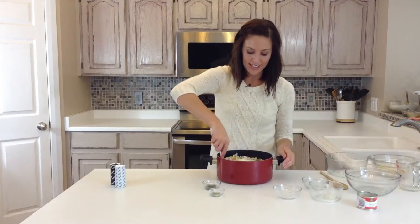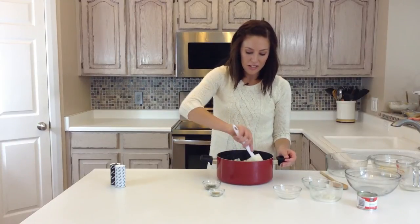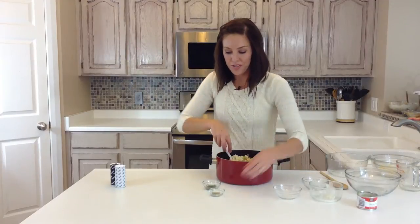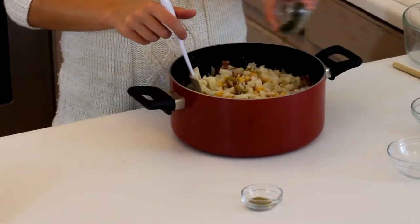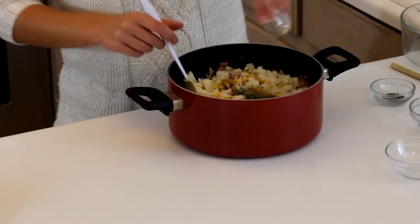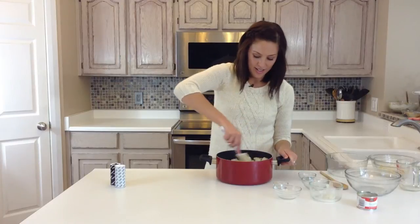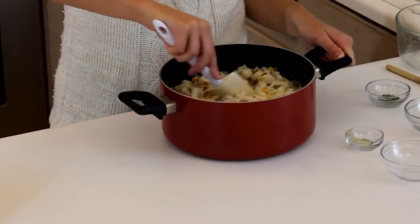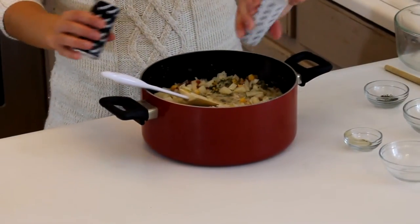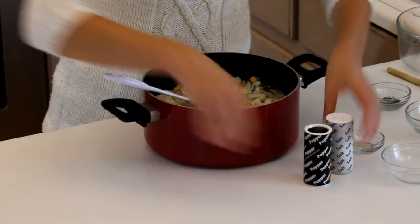You just mix it all together at once and then heat it through — nothing fancy. You could even put this in your slow cooker rather than doing it over your stovetop. To season it, I've got a teaspoon of parsley flakes and a half teaspoon of ground thyme. Mix this together — it looks really pretty with all the colors, especially the bacon. Then just season with salt and pepper to taste, as much or as little as you want.